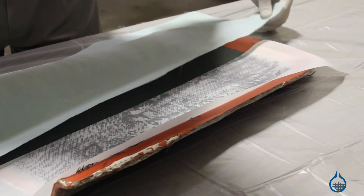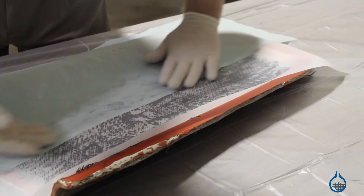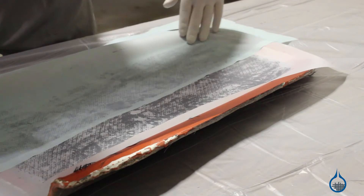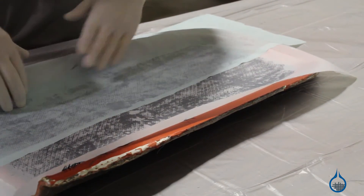This surface finish is slightly smoother and more consistent than you'll achieve with peel plies made from polyester. Fabricators often get the desirable surface finish of nylon peel ply by using it to cover the majority of their part and adding only a piece of polyester to areas intended for secondary bonding.